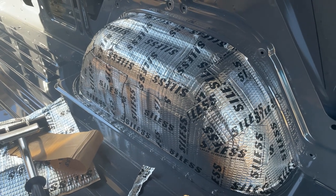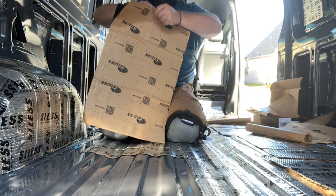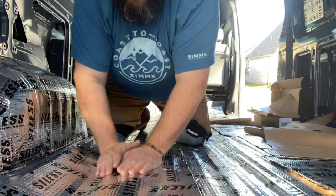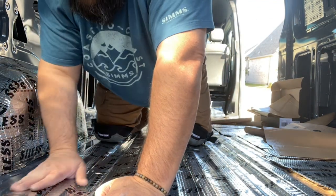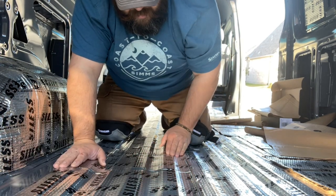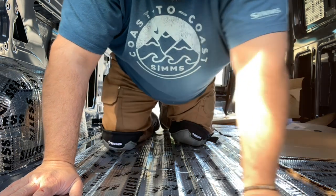Side one is all wrapped up. I had some extra material so I went ahead and did the floor area where we'll be walking — adds maybe a little extra warmth to the floor. I doubt it'll make a huge difference, but I had it so I might as well use it.